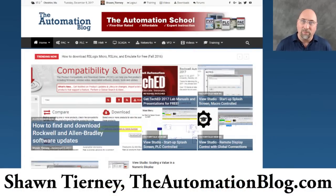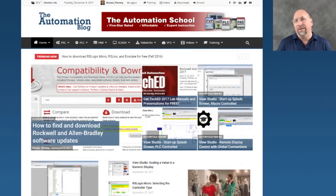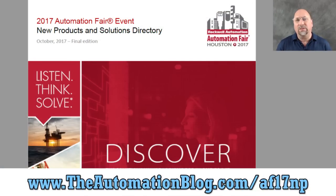Hey everybody, Sean Tierney here from theautomationblog.com and this is part three of my nine part series highlighting my favorite products from Automation Fair 2017. I didn't go myself — I went last year — but Rockwell released a product guide, and I'll put a link to that in the bottom of the screen. I'm going through it and finding some pretty cool products I wanted to share. You can look at the document yourself and pick your own favorites.